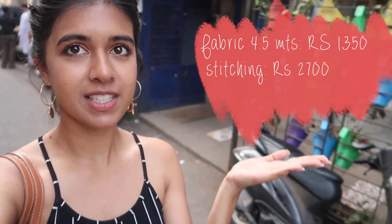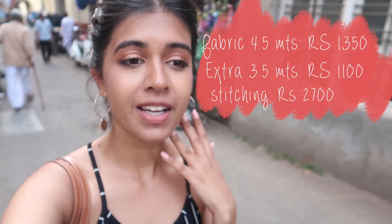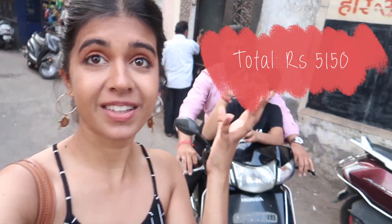So I've given it for stitching. I didn't have a great feeling at the beginning, but I have a better feeling now — he seemed to know what he was talking about. Here is the cost of the fabric, and here is the cost of the stitching he quoted. He also wants me to buy 3.5 meters more of fabric. So this is the total cost — hopefully it's worth it.